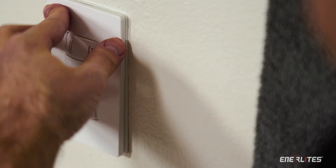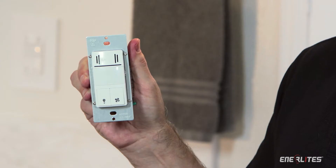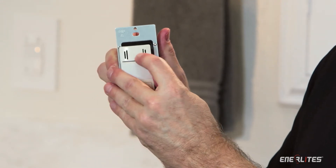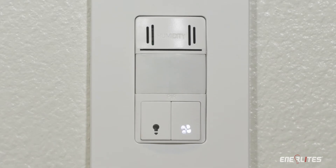With Enerlites Dual Technology — a humidity and passive infrared motion sensor — you don't have to worry about having the wrong color, because you can buy three different interchangeable face covers, compliant with California's Title 24 energy consumption requirements. I like to call this Dual Technology the ultimate solution.